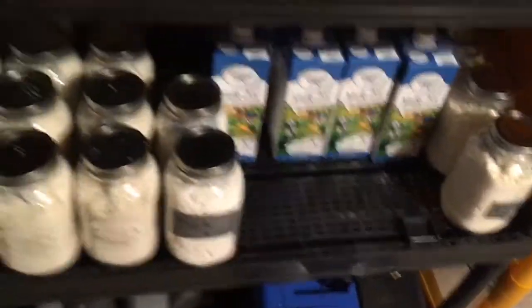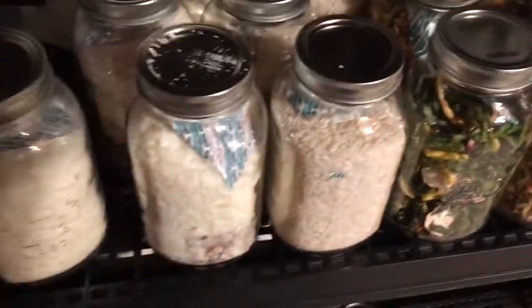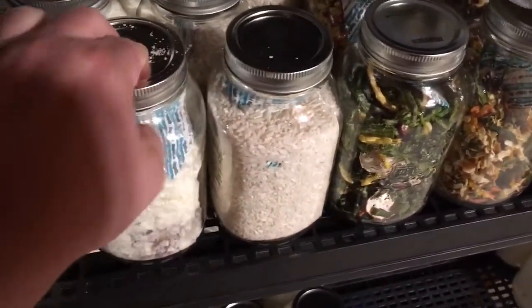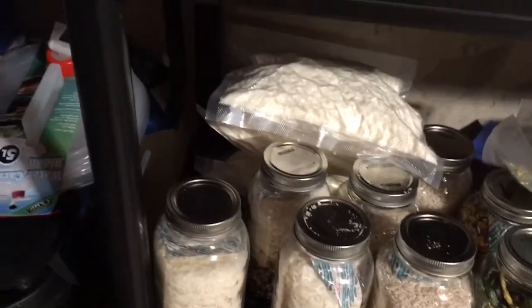You can do cereal, flour, Bisquick, pancake mix — that sort of stuff. It doesn't cost much: just some oxygen absorbers and mason jars. Or if you have a vacuum sealer, I strongly suggest making the $60 investment in the jar attachment so you can suck the air out and keep these jars airtight. It's a small price to pay compared to spending thousands of dollars.